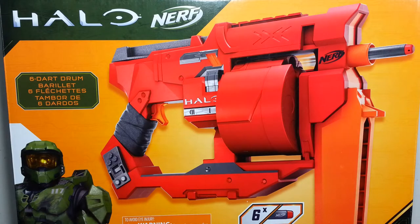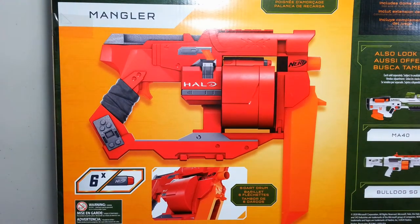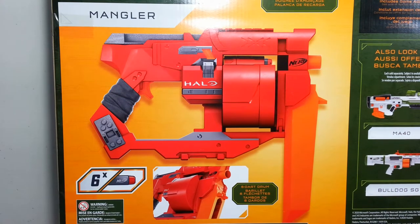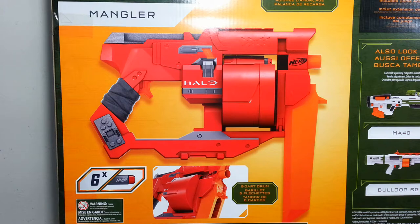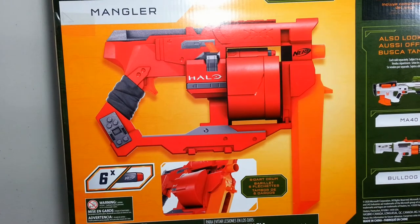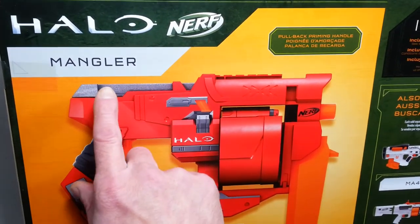This Nerf Mangler looks quite bulky because, if it is as I think a Disruptor reskin, this is a huge box. A very, very huge box. Looking at the back, it comes with six darts as expected. This is kind of a big blade thing. Hopefully it's going to be foam, because if it's plastic, I don't see a lot of fields accepting this blaster. I can remove it, worst case scenario. I kind of hope it's not that little thing, but I'm worried it's going to be.